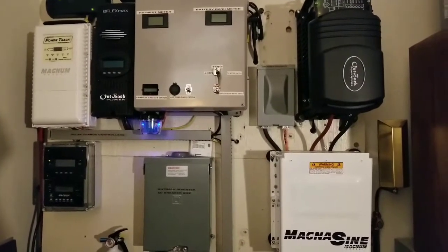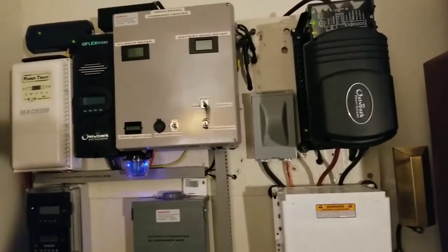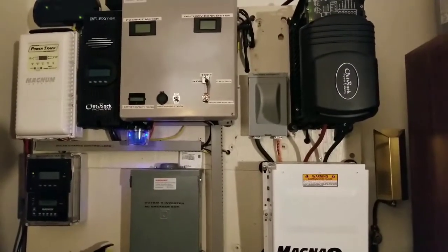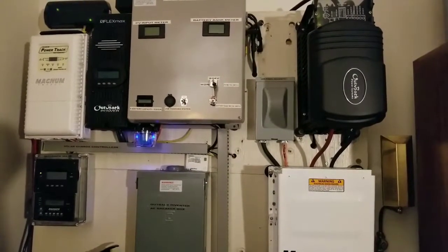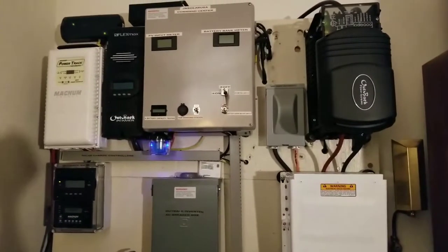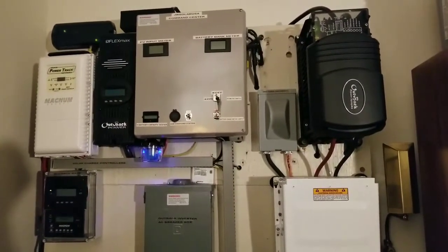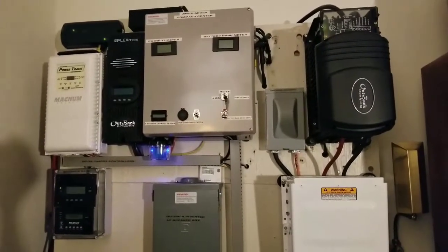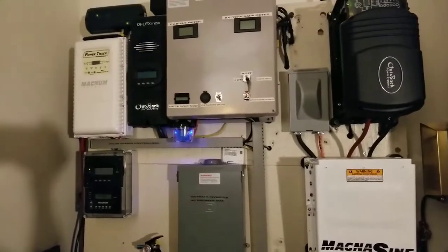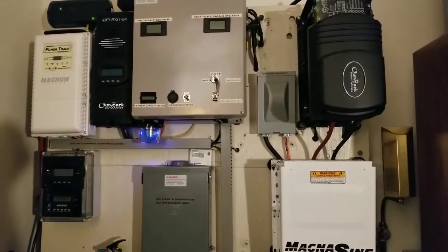I'm pulling 1400 watts constantly on the Outback right now. So you have to multiply: 1400 watts for one hour is 1.4 kWh, at about nine to nine-and-a-half cents per kWh. Over two hours that's close to 2800 watt-hours, so you're looking at roughly two to three hours of charging at about nine cents — that's very close to about 25 to 30 cents total.